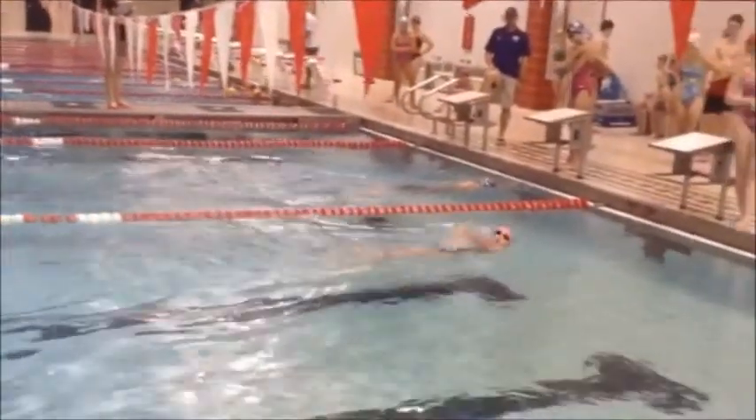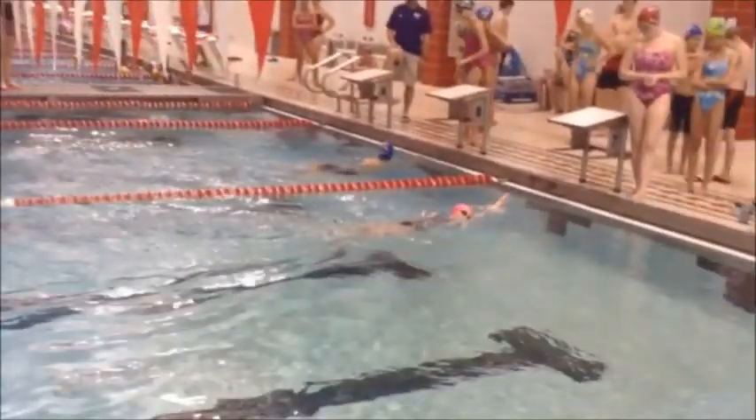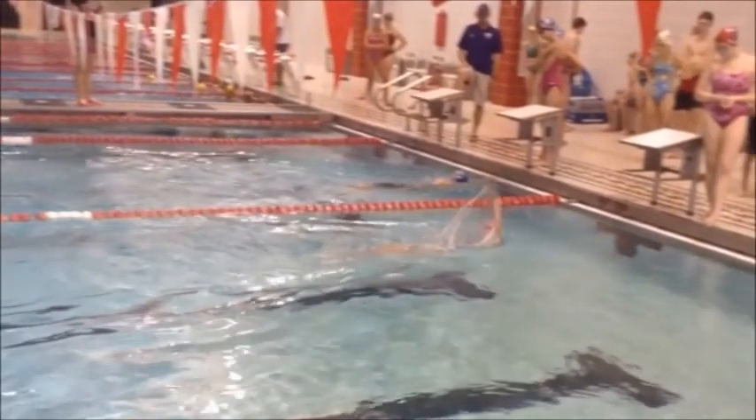A little bit more body rotation so you can get that reach and have more distance per stroke. Right here you're looking up and then sideways.